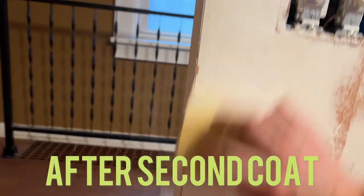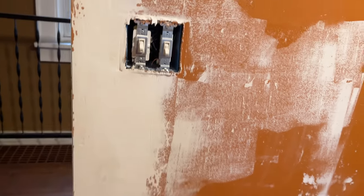Remember when you prime and paint to always do the primer first — mud always needs primer before paint. I bet you can do it yourself.